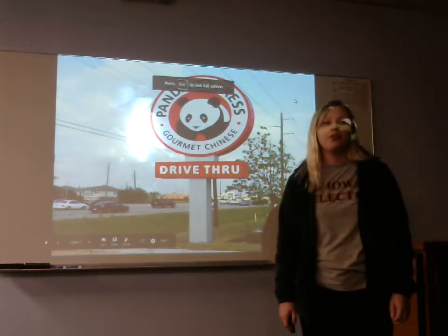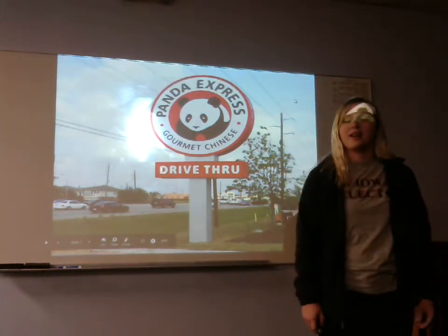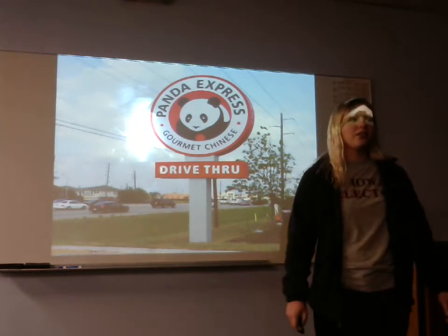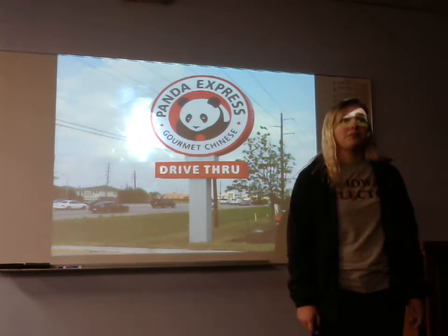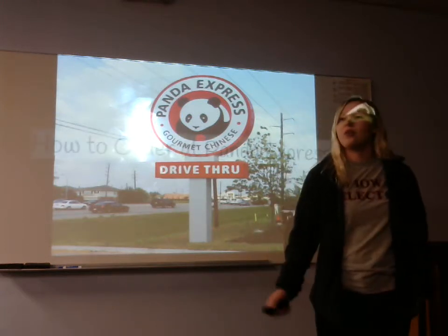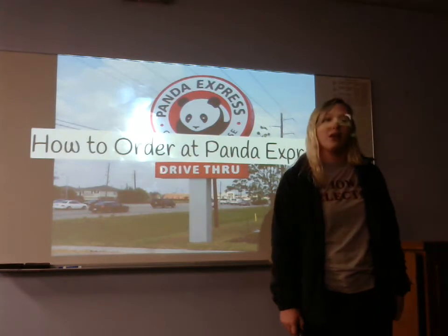For many people it's very nerve-wracking walking into a fast food place for the first time and not knowing how to order. You just stare at the menu board like this and then just walk out. So today I'm going to be demonstrating how to order at Panda Express and also what to order.